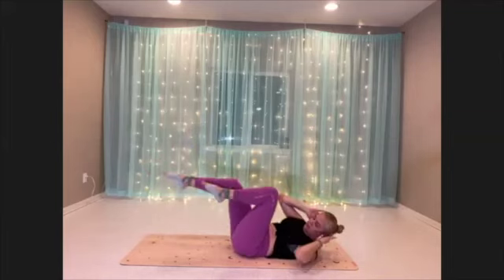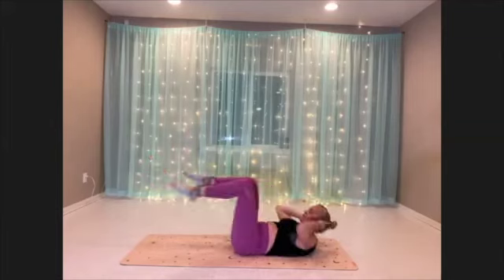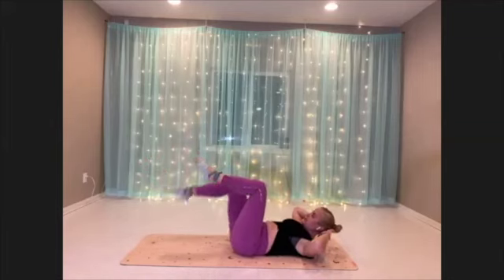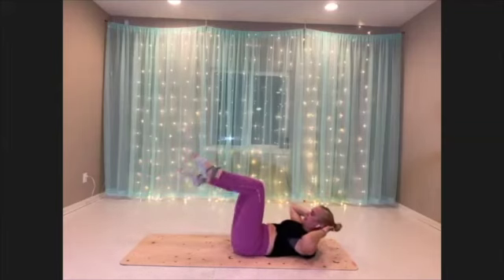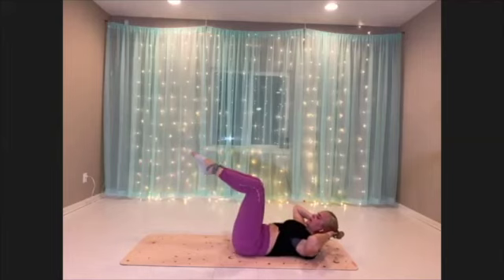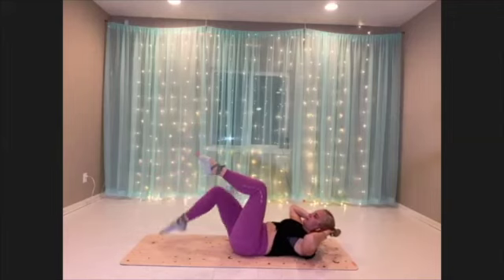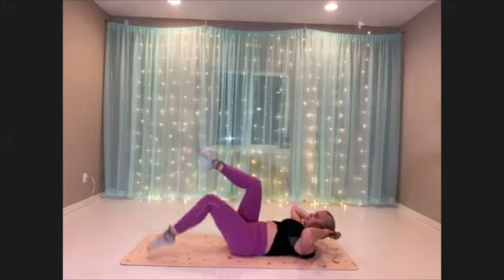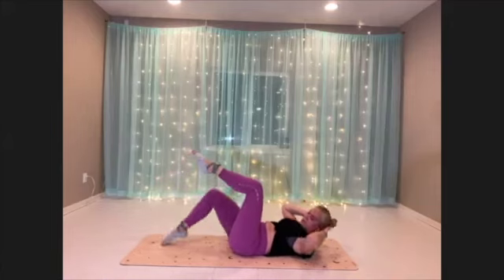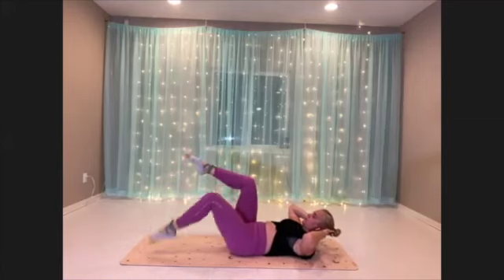Our final move in the core burnout is our toe tap. Go ahead and come to tabletop — drop a leg shape down and up. Try to keep that low back really connected to the mat, no arching in the lower back. Lots of low belly here. You can imagine the belly button drawing towards the mat below you. You can also do this with your head down — no problem.